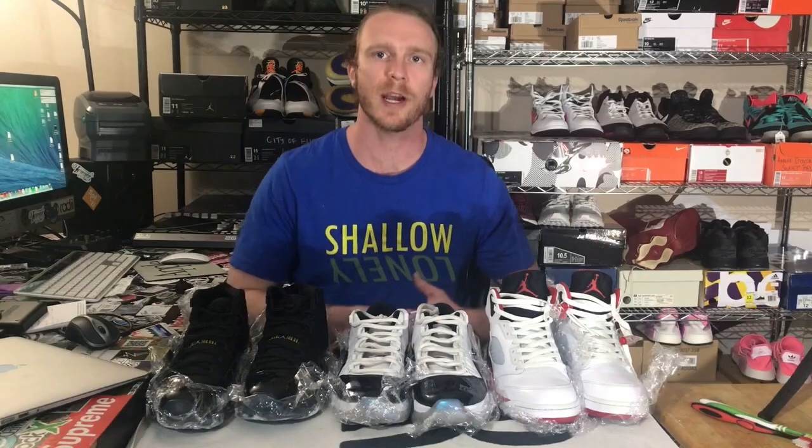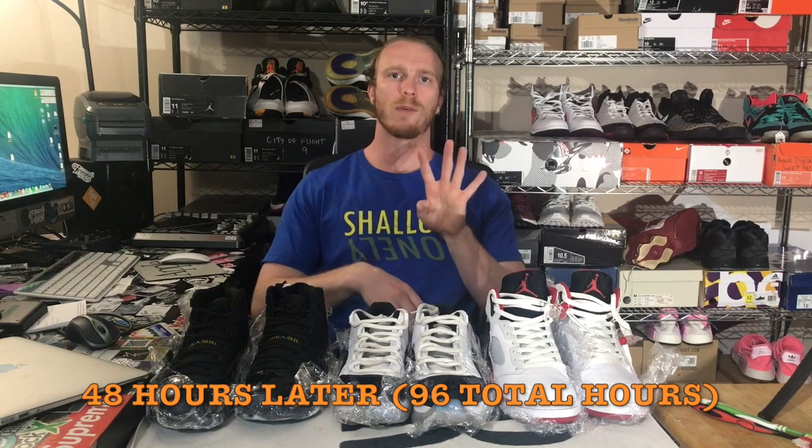Checking in — we are officially after four full days of icing all of these sneakers. Let's get all these sneakers wiped down and take a quick comparison of them all.